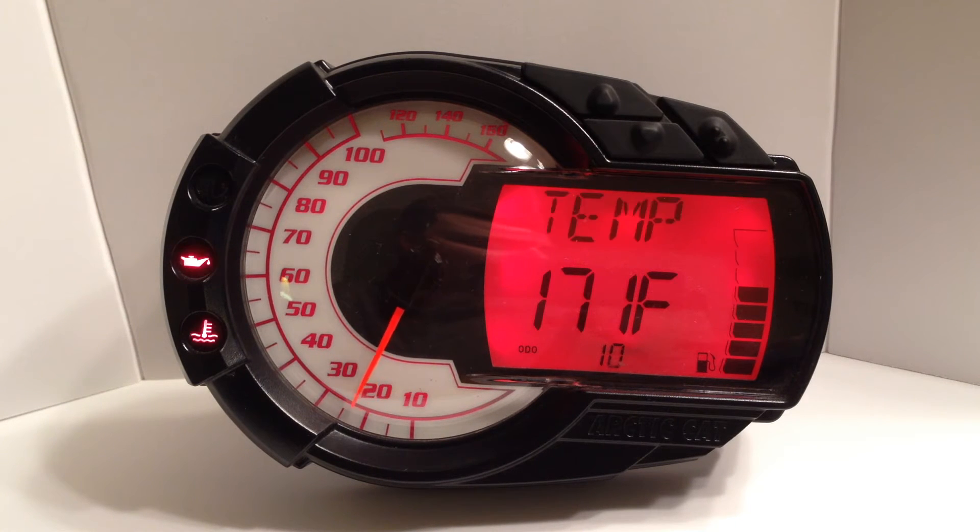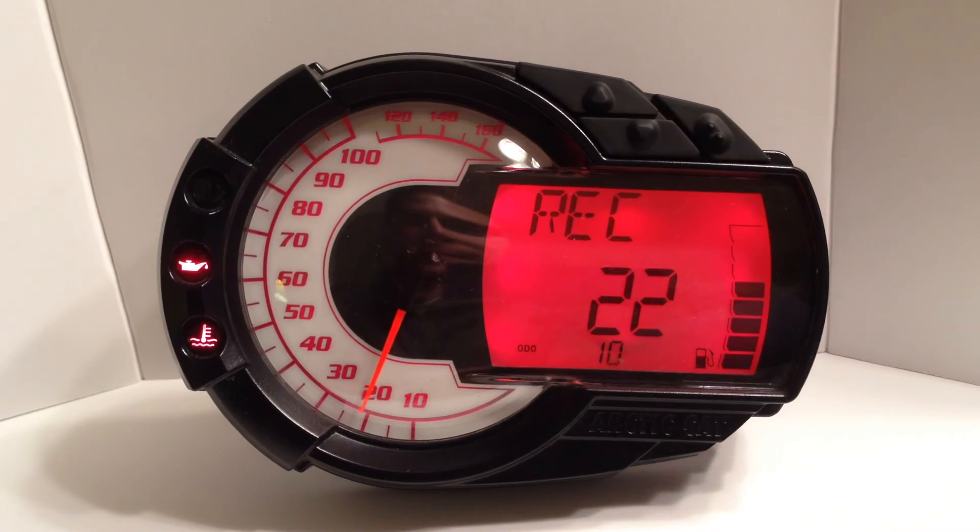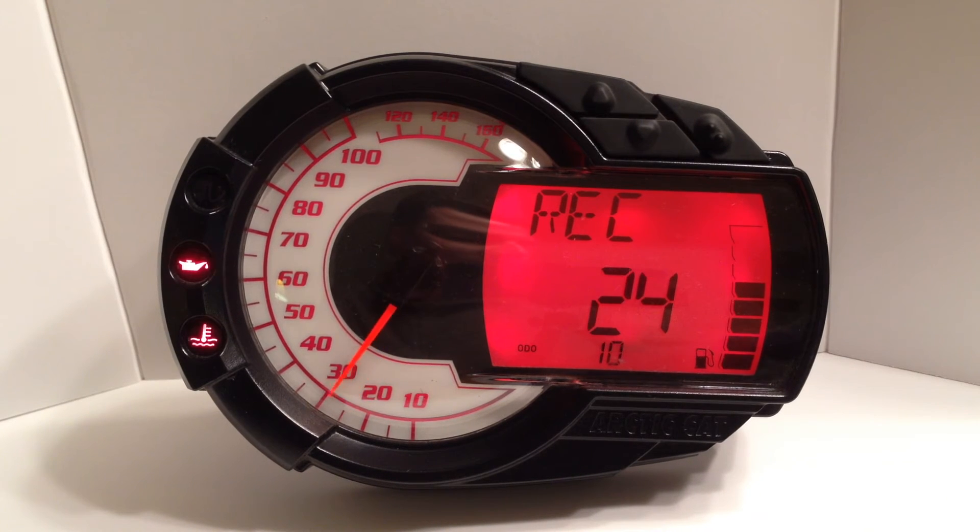The gauge will continue showing the alert until the temperature falls below the alert threshold or the alert threshold is raised. To change the alert threshold, press the set button to enter the menu system of the gauge. Use the up or down buttons until engine temp alert is shown on the LCD, and then press the set button.